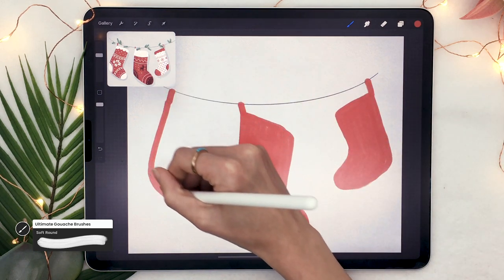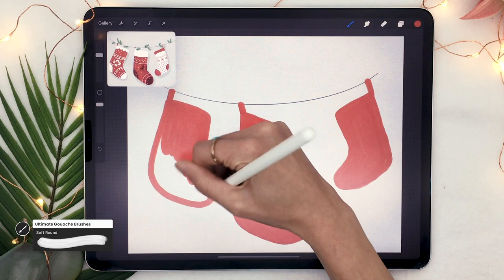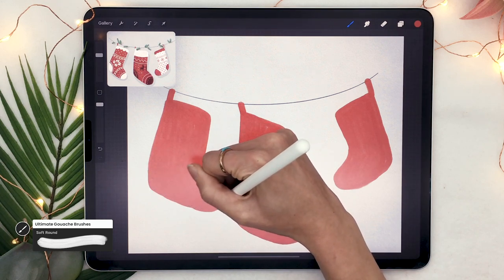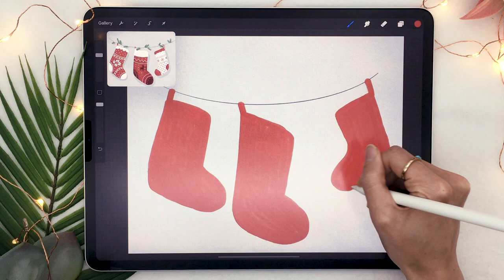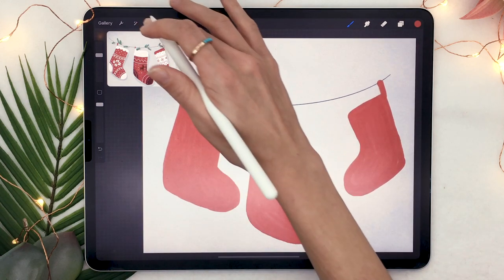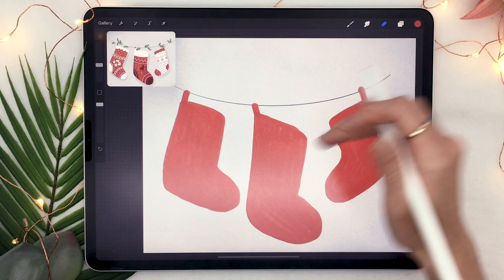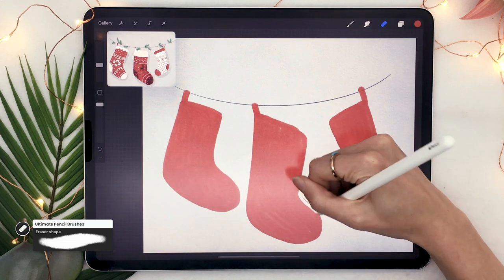One thing that looks really good is to have different sizes of stocking as well as having them in different directions — I have two pointing towards the right and then the last one pointing towards the left. That really helps the composition by keeping the eye in the center of the piece. Basically, try to keep the toes of your stockings pointing inwards. You can also use the selection tool set to freehand to reposition or resize a stocking, and use the eraser to tweak the shapes until you're happy.